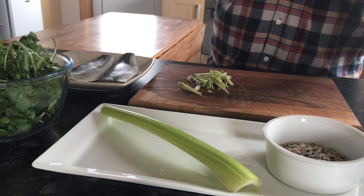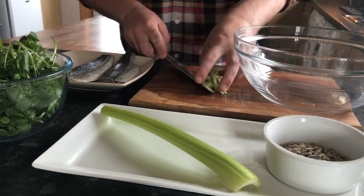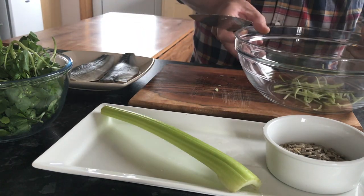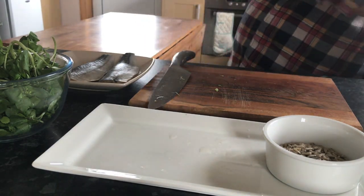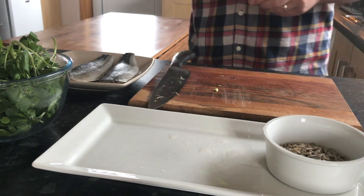Quantities you can change — you can add or take away. The next is the celery. Now, bear in mind that a Waldorf salad is celery, apples, walnuts, grapes.